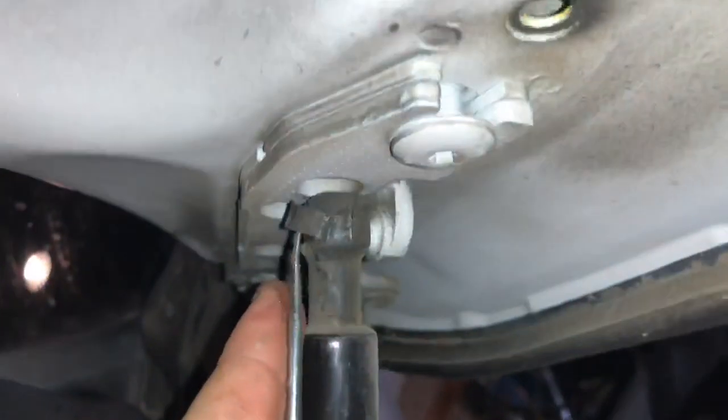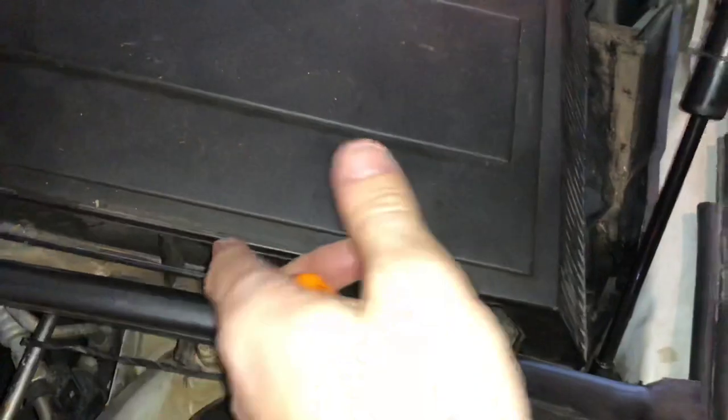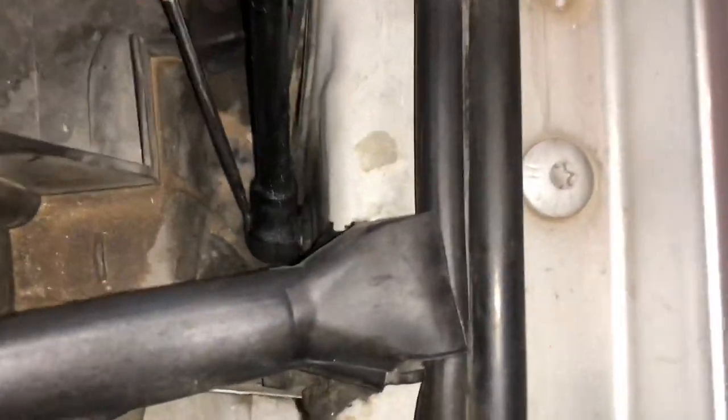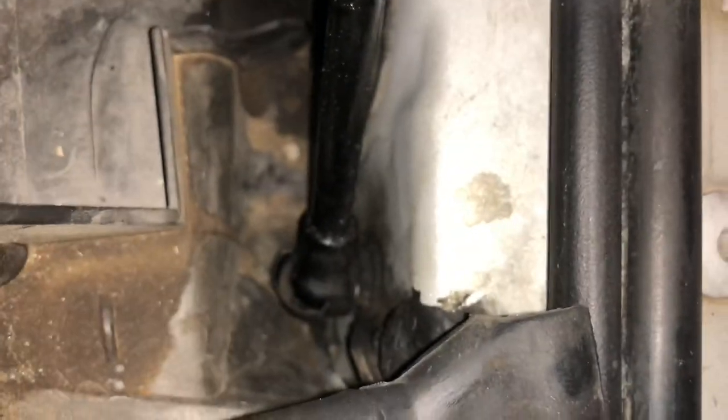Gas struts are pretty simple. How I generally do these is I'll get a pick and I will pry this little piece up just a little bit. It's hard to film and do this at the same time. In order to get at the bottom one properly, I probably have to pull the cover off the cabin filter. Just sneak the pick in underneath. These are really nasty to deal with.